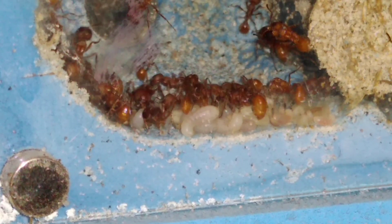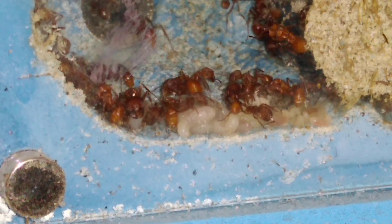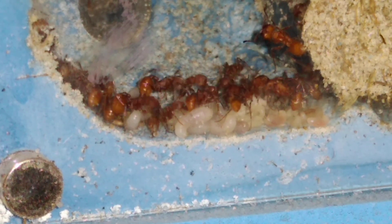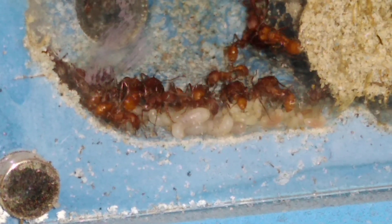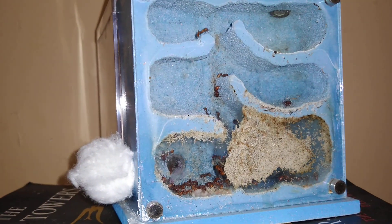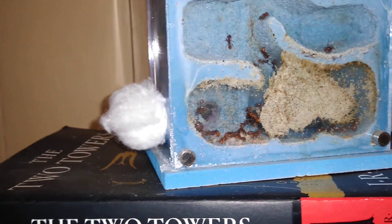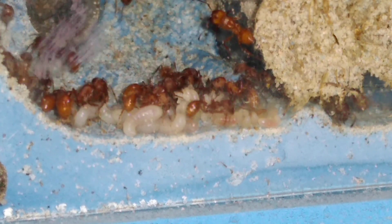Hello everyone, this is my newest video. This is a pogo colony I had in the fridge up until about two and a half to three weeks ago. As you can see, plenty of brood. It's in a fortress here — let me back it out a little — in the fortress from Tar Heel Ants. Easy to see: nice little egg piles, larva piles, eggs.